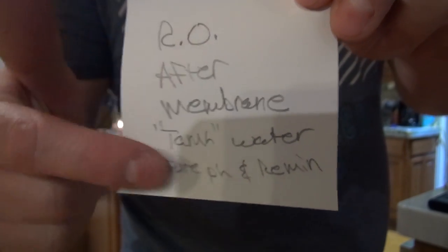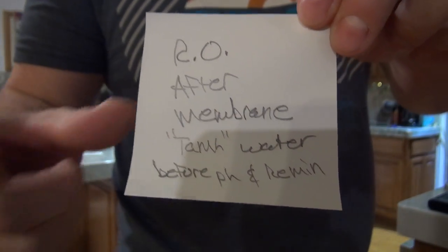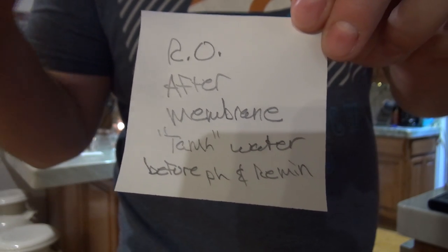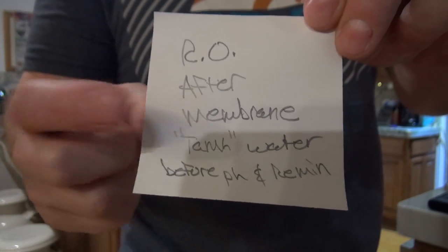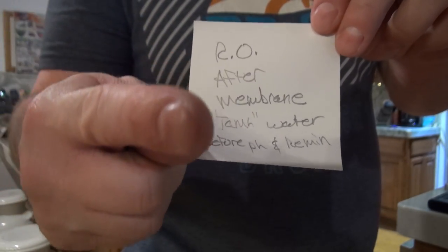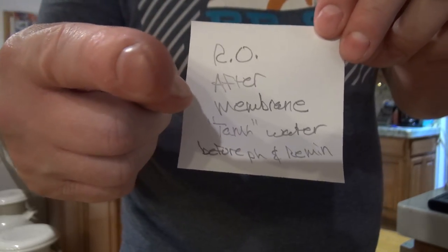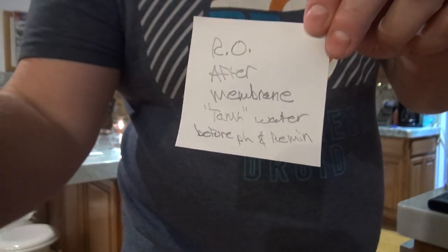I hope this helps somebody. Thumbs up, guys. Hope somebody learned something. If you're suspicious of your water, pick and choose what you want to do from what I've showed you — it makes some damn clean water. And the funny thing is, I'm not a water professional. Don't let them talk you into a bunch of crap — those guys are snake oil salesmen. Do your own research. Thanks, good luck, God bless.